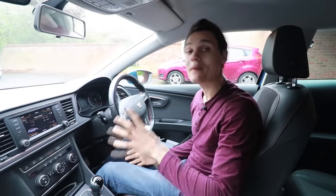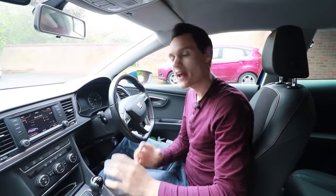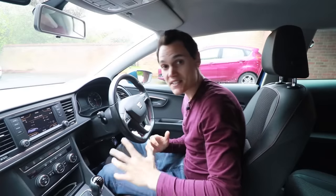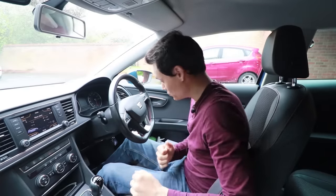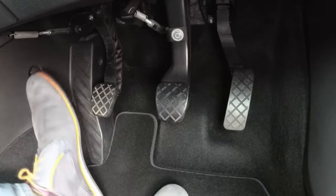The first pedal I'm going to talk about is the gas pedal — or the accelerator pedal, or the throttle pedal, whatever you want to call it. It's the pedal on the right and it's the same in both an automatic and a manual car. The only difference between automatic and manual when it comes to pedals is that a manual has a clutch pedal as well.